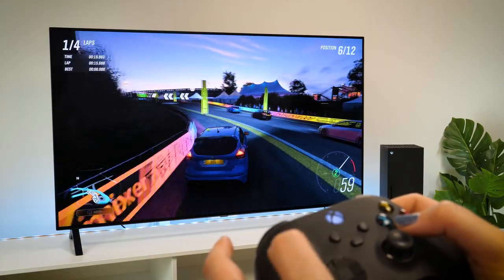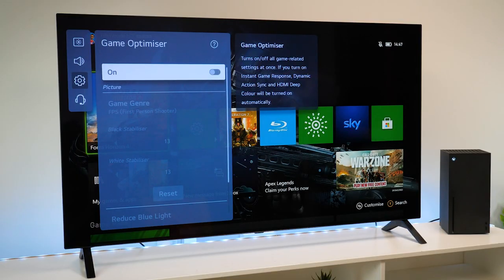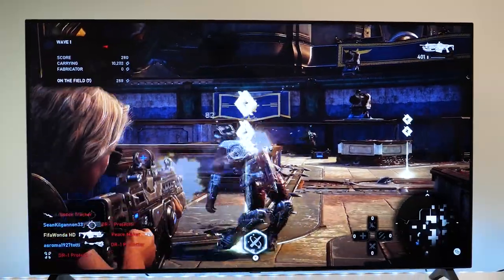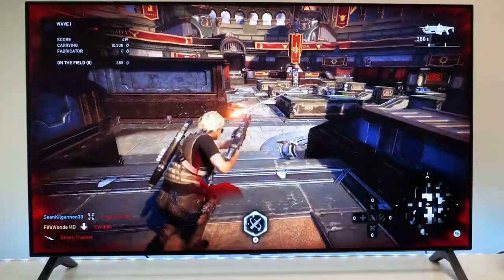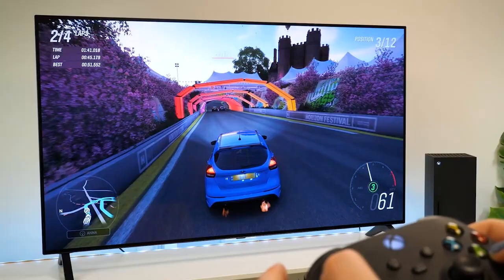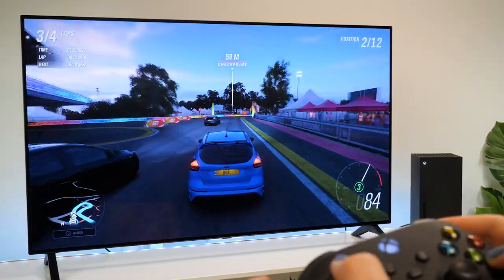Finally, we tried the Xbox Series X out to see how it copes with next-gen gaming. The picture quality looks sharp, and the colour and contrast remain balanced throughout. The A1 comes with a game optimiser feature that toggles all game-related features on and off to suit your needs, giving slight improvements to game response and syncing over long periods of time, making gameplay just that little bit smoother. Unfortunately, the A1 doesn't come with some much-needed gaming features such as FreeSync and 2.1 HDMI, but even without those features this console ran pretty well.